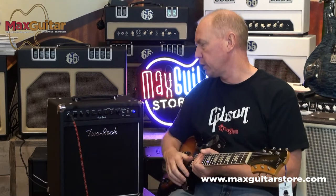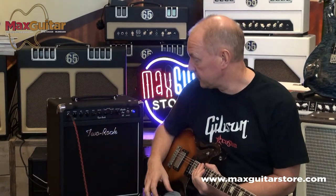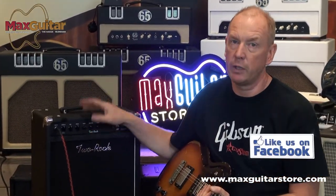So that's actually the secret of Two Rock for me. They're very compact, so you can take them anywhere. They're not very light, but you can take them anywhere and build a sound that everybody will be sort of jealous of. So if you want to try these Two Rocks, we get them in every month. Come and check them out at Max Guitar.